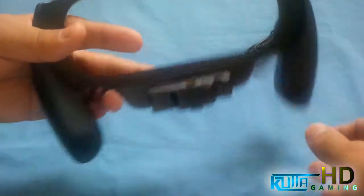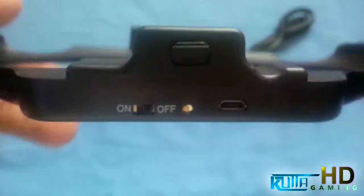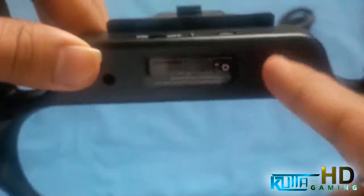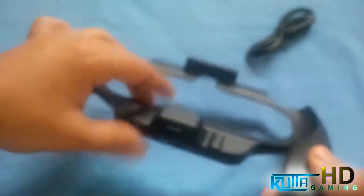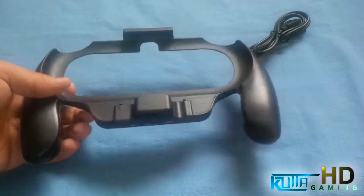This is a holder that's supposed to make your PlayStation Vita easier to hold, and it's also got a charger built in. So whenever you put the Vita in here, you can actually charge it. At the bottom it's got buttons to operate it. I'm not sure exactly how big the battery is, but I have a feeling it's spread throughout here, and they've used every bit of space to fit the battery in — it's actually pretty big.